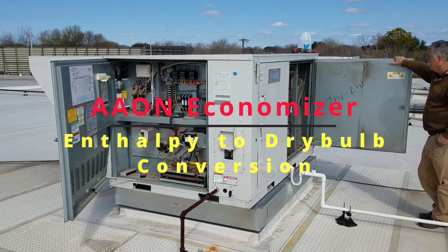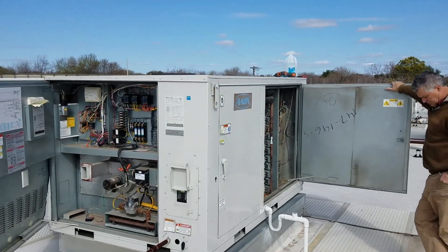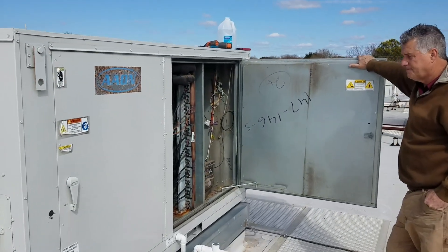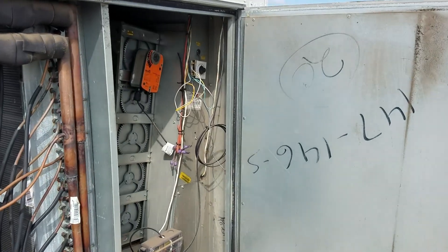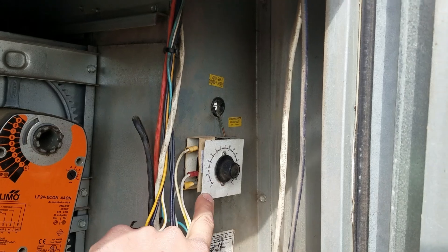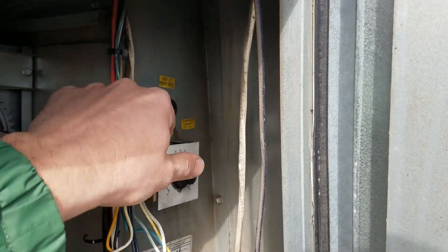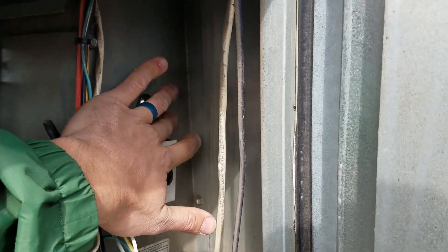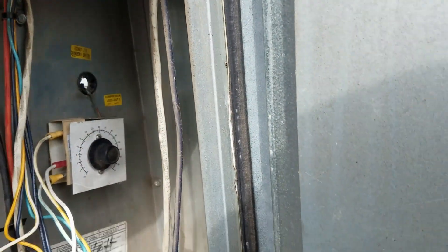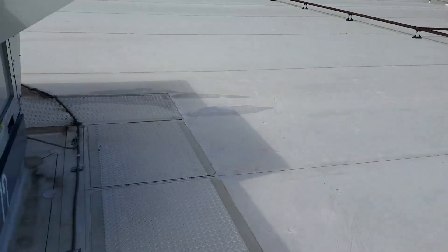Today we're working on these Aon units. They have an economizer that has a compressor lockout and an enthalpy changeover switch. The compressor lockout is a dry bulb with a refrigerant bulb run through a hole. Notes on the unit say 'economizer changeover switch compressor lockout.' The economizer changeover switch is enthalpy — we'll look at that now.